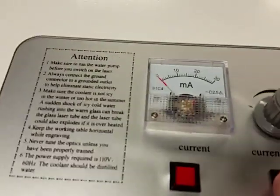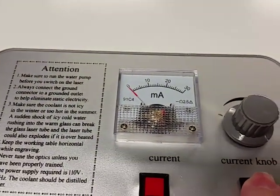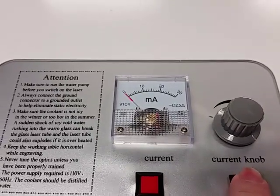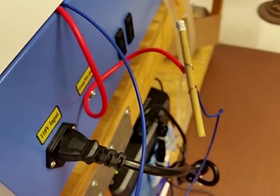I'll hit the test switch here. You can hear it clicking. That might just be the switch, but nothing. I hit it again — see if you can see here. Nothing.